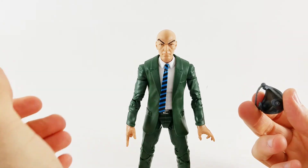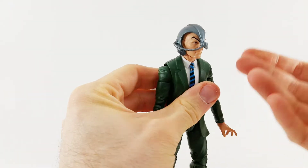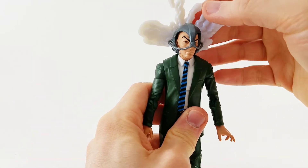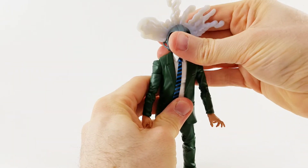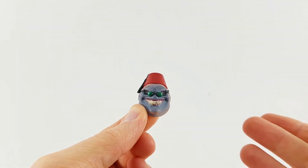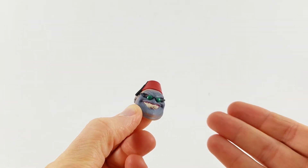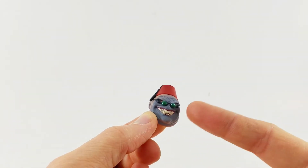One thing I really like is the Cerebro helmet, and I'm very happy they included it. It fits right on, looks really nice, and it's a really snug fit — it's not going anywhere. Now the Shadow King head does fit on Charles Xavier, but I'm pretty sure it's meant for the Kingpin build-a-figure. I've seen some people do some nice head-swap action with it, but it just doesn't work on Xavier.